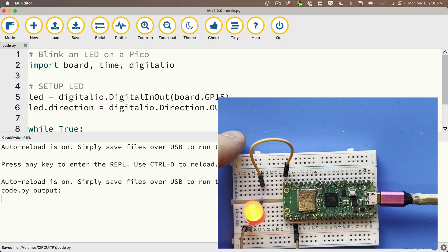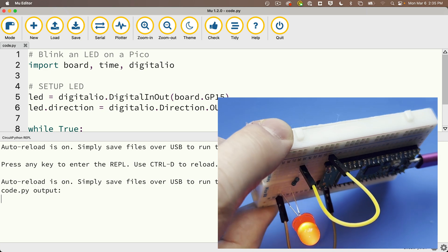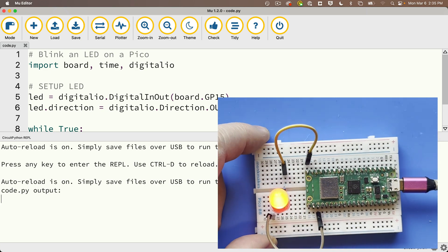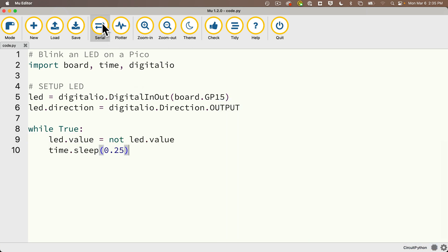Now for some reason if things aren't flashing, always make sure that your LED, your resistor, and your wires are all connected properly. It's really easy to get these wrong. Those little holes are really close together and the legs are kind of long, so sometimes they get bent and look like they're going one way but they're not. It's one of the reasons why I prefer not to teach with LED bulbs unless we actually need them for a project.